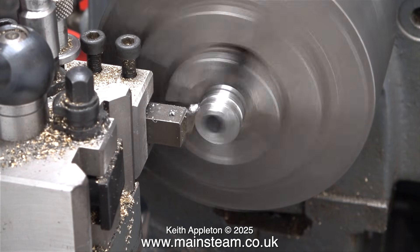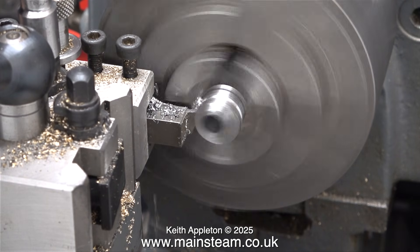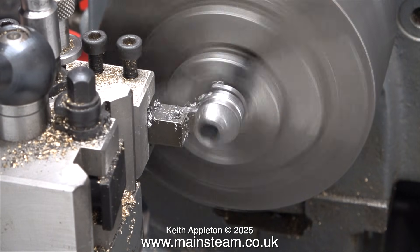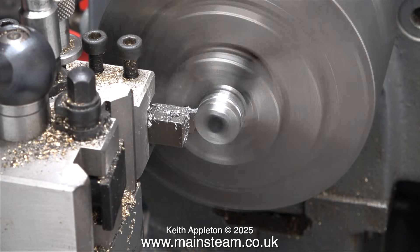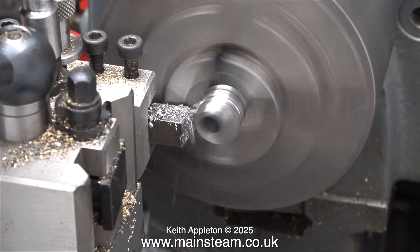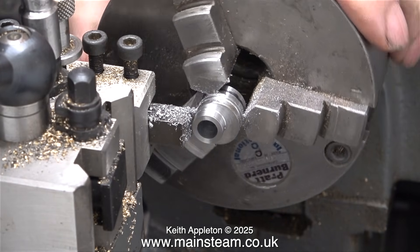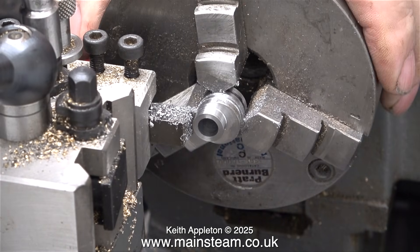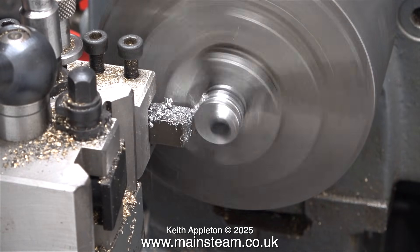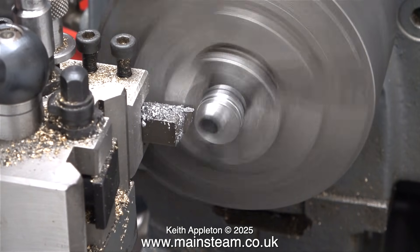This small high-speed steel tool I've had in a drawer for quite a long time and seldom use — it's a small grooving tool. Here I'm using it to make a groove in the eccentric. What will happen is a bolt going through the eccentric strap will engage in this groove in order to stop the eccentric strap from falling off the eccentric sheave. Personally, I do not like this method, because the groove means there is less bearing surface area against the strap and the eccentric sheave.